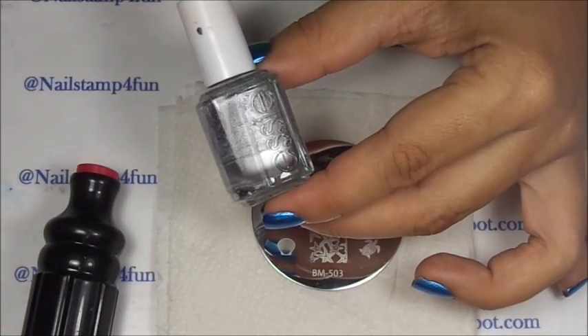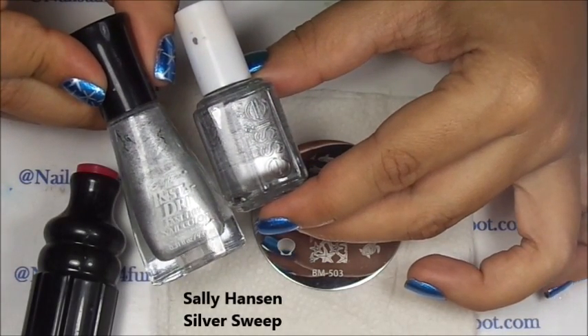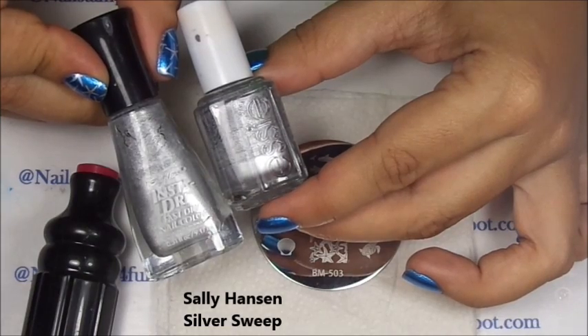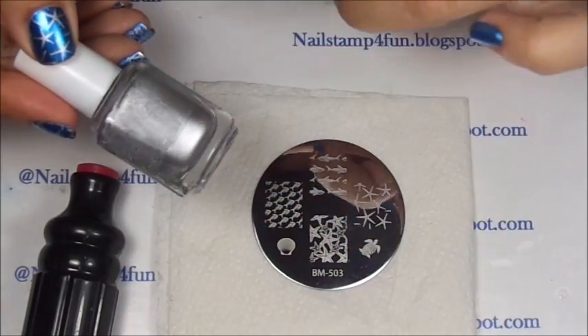Remember, if you don't have that silver, Sally Hansen Insta-Dry in Silver Sweet works great too. I just want to finish this up because, as you can see, I just have a little bit left.